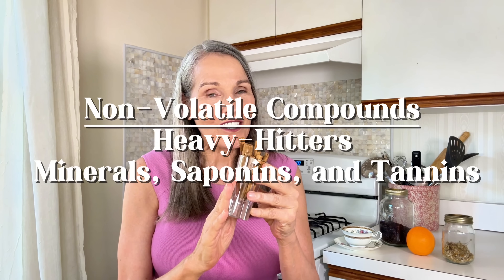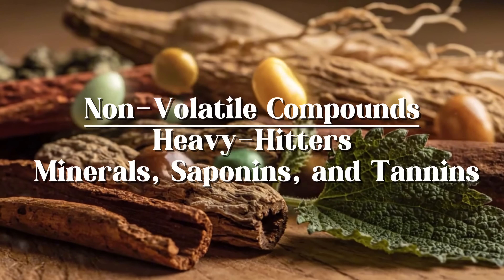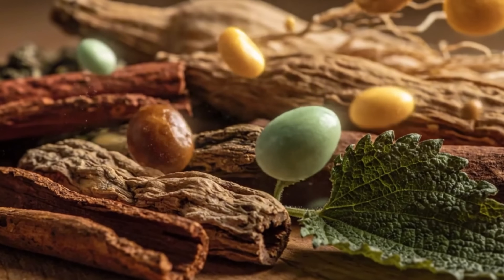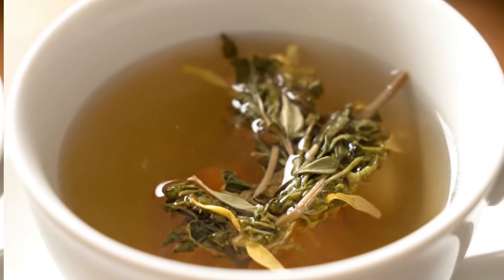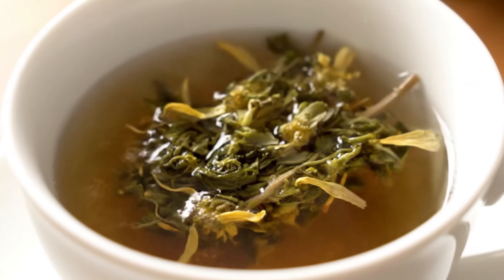Then you have your non-volatile compounds — these are the heavy hitters. Stuff like minerals, saponins, and tannins. They've got a high boiling point and don't evaporate easily at all, which means they need more time and energy to be released. It's a lot like cooking: a quick sauté brings out the fragrant flavors of herbs, while a slow simmer extracts the deep richness from a bone broth. Tea works the exact same way — you've got to use the right method to get the results you want.